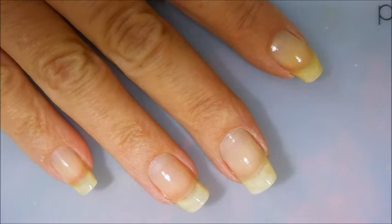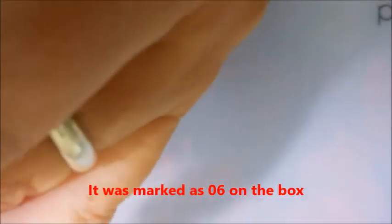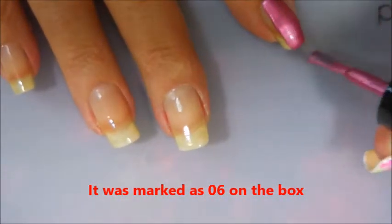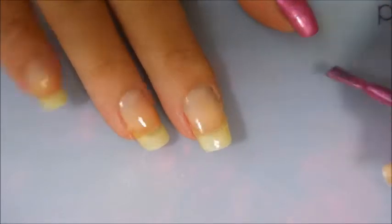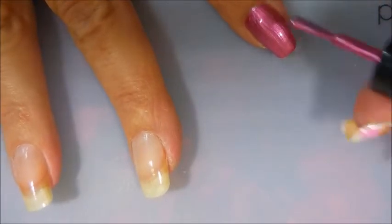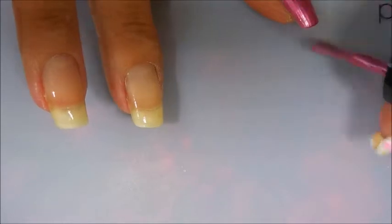Okay we're going to go in with the first coat of this beautiful polish. I don't see a name or anything on it — I'll try to find a name on the box and list it. I will leave a link for Beauty Big Bang down in the description box so that you can go check out this product and all the other products that they carry.